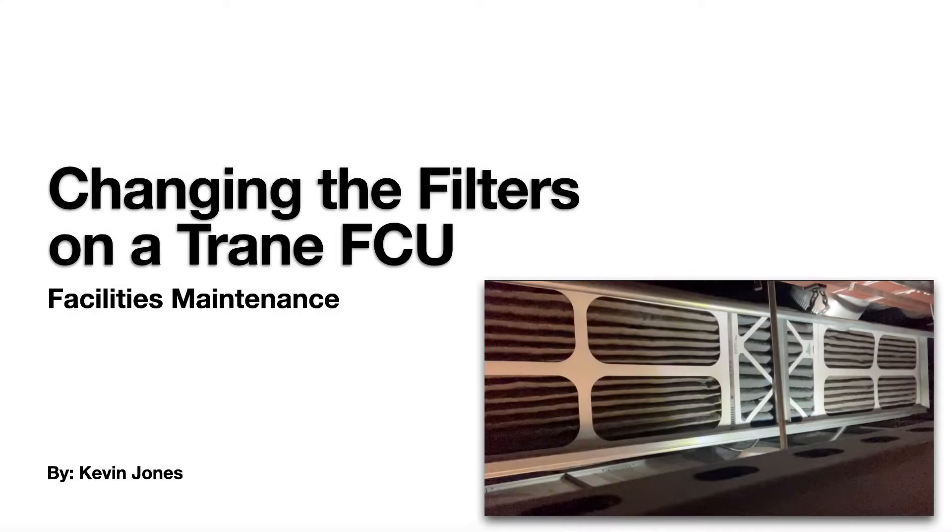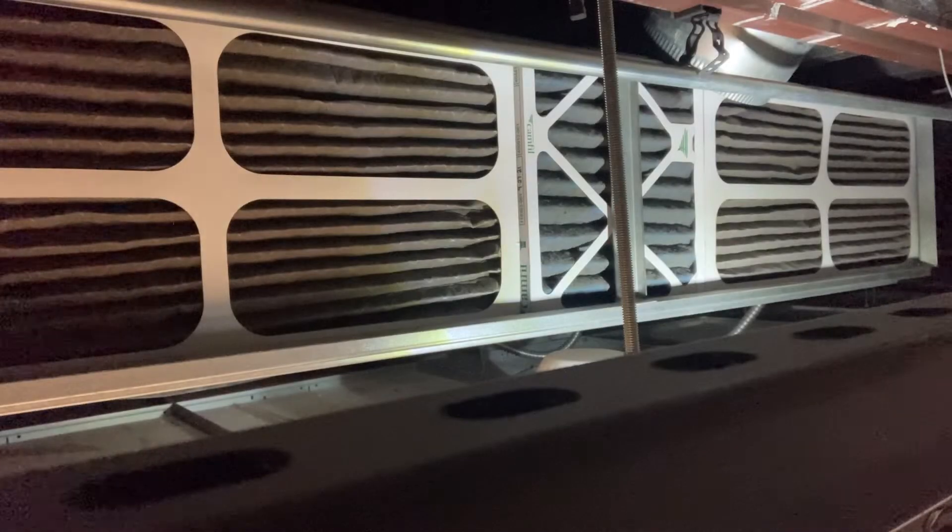Today we're talking about how to change the filters on a train fan coil unit. Here's the filters in question — you can see they're rather dirty.